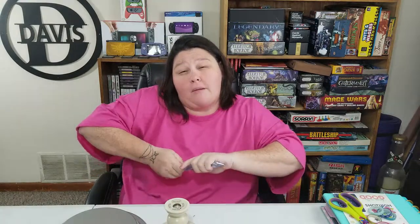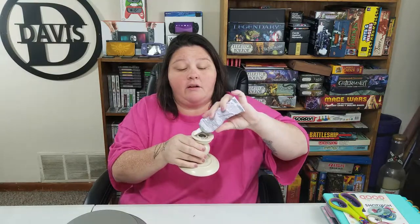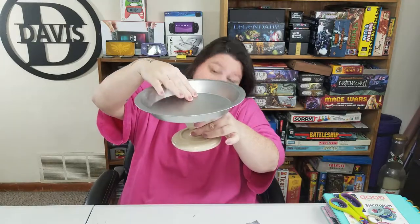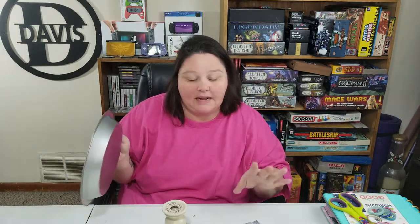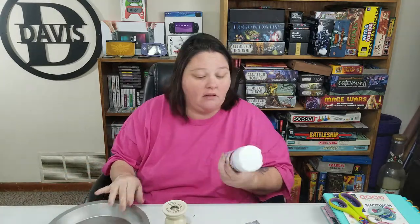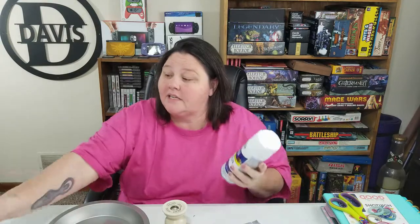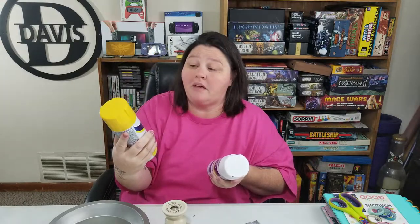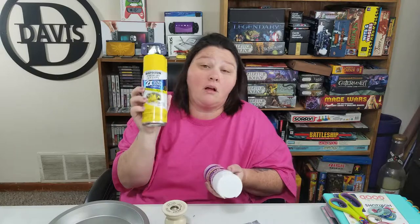I'm going to grab a pair of pliers and use E6000 glue to get this apart, and I'm just going to put some glue around the edge here and then stick this on top, center it just like that. Then I'll let that dry for about an hour before I take it outside to spray paint. I'll spray it down with primer first, and then once that's dried I'll do a couple of coats of the Rust-Oleum American Accents Gloss Sun Yellow — so stay tuned to see the finished product.